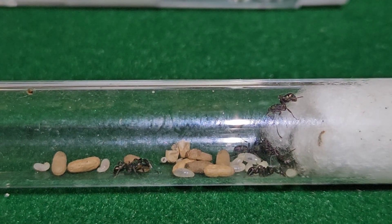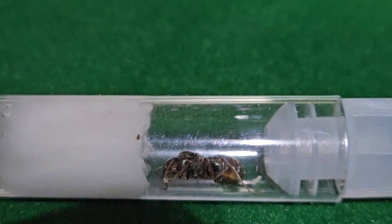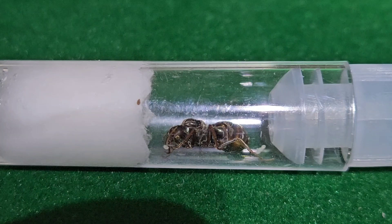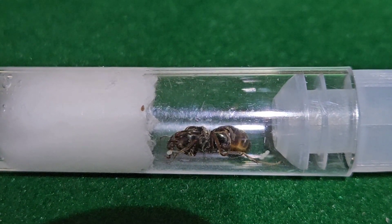Here's a small colony of green-headed ants, and here's our meat ant queen with a small batch of eggs. So as you can see, they arrived alive and well.